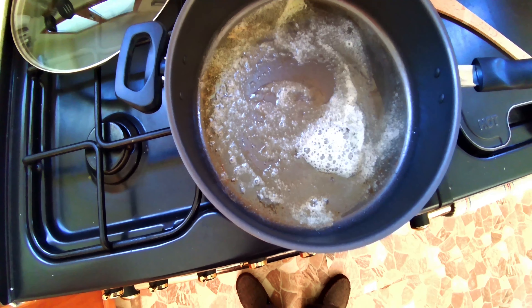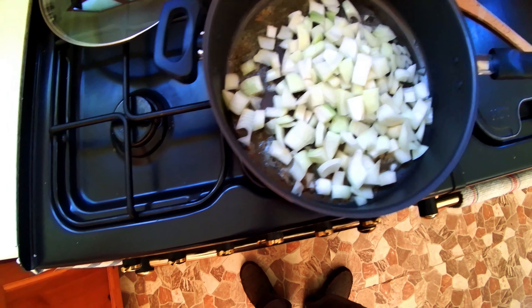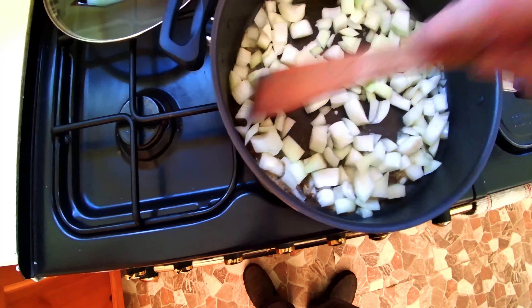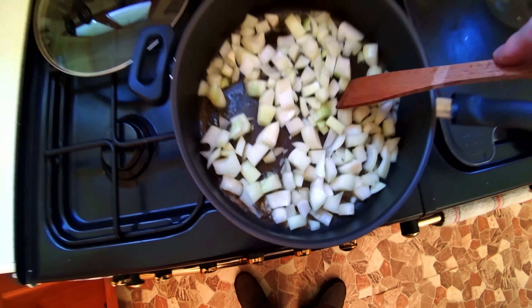We're going to start by melting the butter and adding the onions till they're soft. That won't take more than a few minutes, and we don't want them to discolour, so we're not putting them on too high a heat.